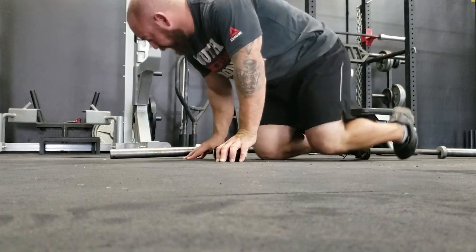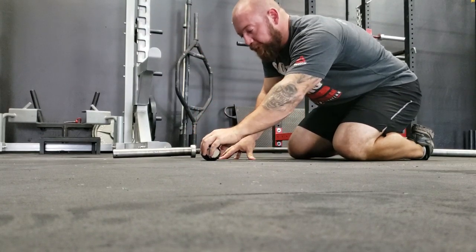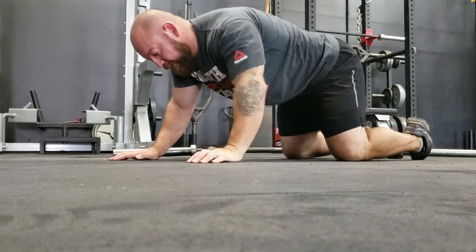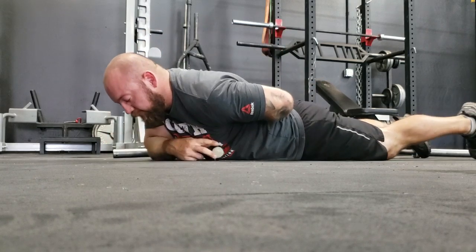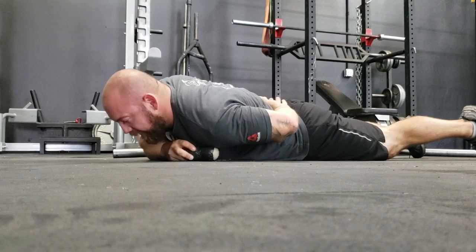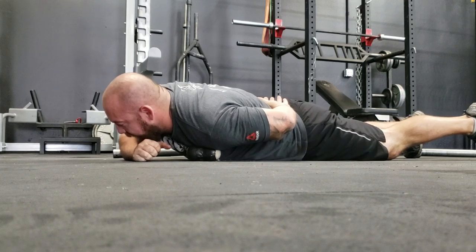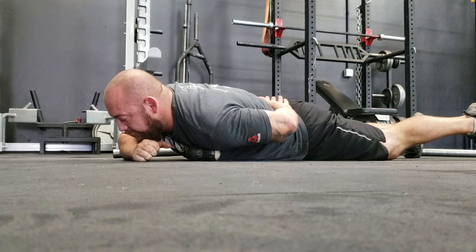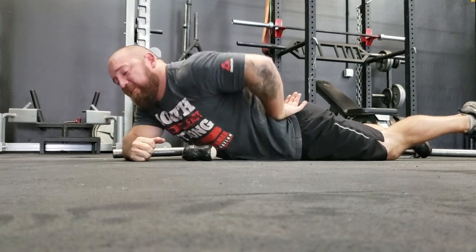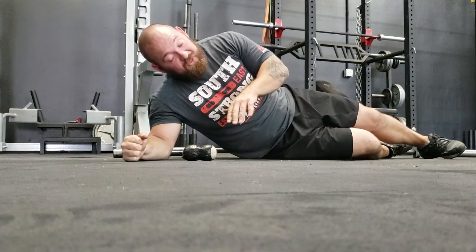The next one utilizes the lacrosse ball, which I'm sure many of you are familiar with. You can do this by pinning it up against a wall and putting your shoulder into it, or you can do it on the floor. Get into that hand-behind-the-back position to expose your pec and your delt, lay into it, and move side to side. It shouldn't take long before you find that angry area. A little bit of pressure causing a lot of pain is a sign you've got to work that out. Spend a couple minutes going back and forth. Practice some discovery, play around with it, find where it pinches, find where it hurts, and just dig in there.